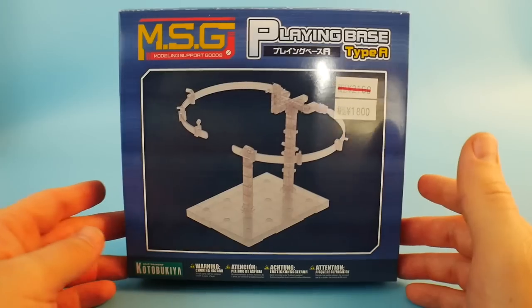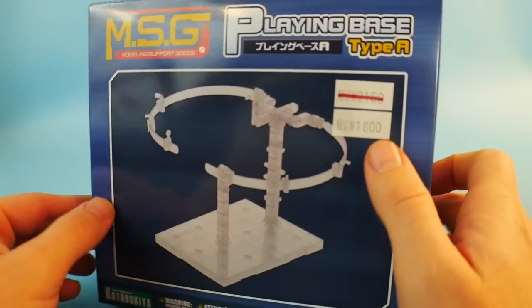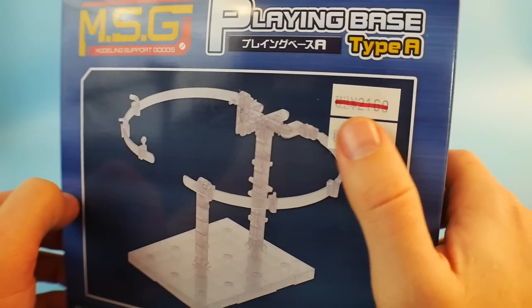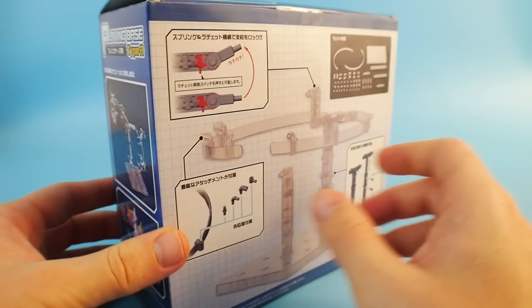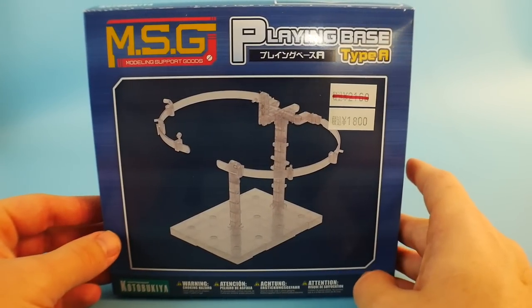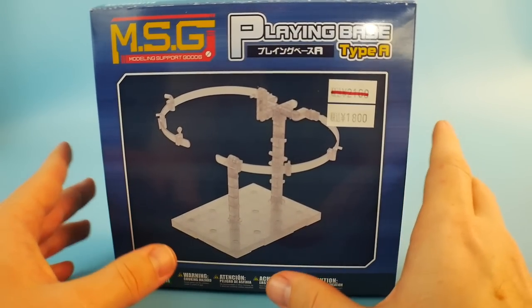So this is the actual box. It is made by Kotobukiya, as you can see down there, and it is a modeling support goods. I purchased it for about 1,800 yen — the 2,100 yen is crossed out, so I don't know exactly how much it is. I'm pretty sure you can get it for about 20 bucks online, but for the most part, I'm pretty sure you're going to get it for between 20 to 25 dollars, which is fairly expensive for a stand, but I think it's definitely going to be worth your buck.